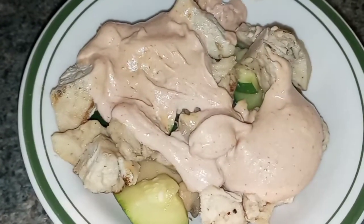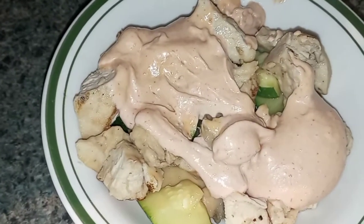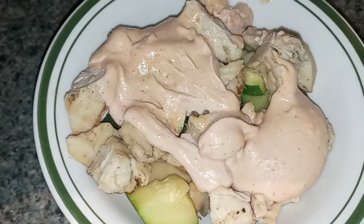Taste tester won't be tasting this because he does not like Yum Yum Sauce — I don't know why. Don't forget to like and subscribe and come back and see us again. Bye!